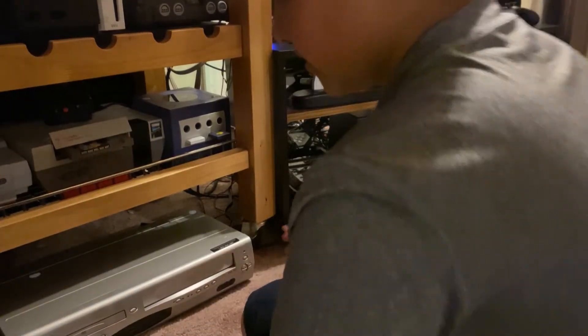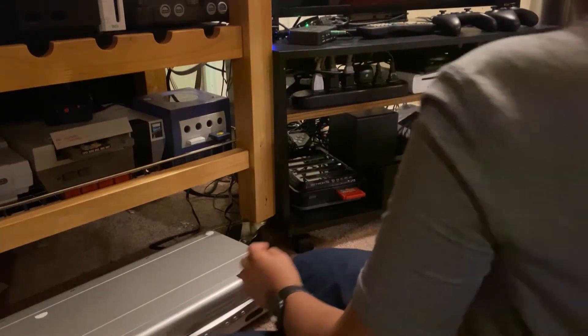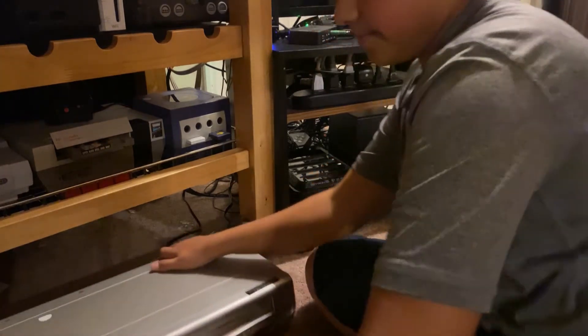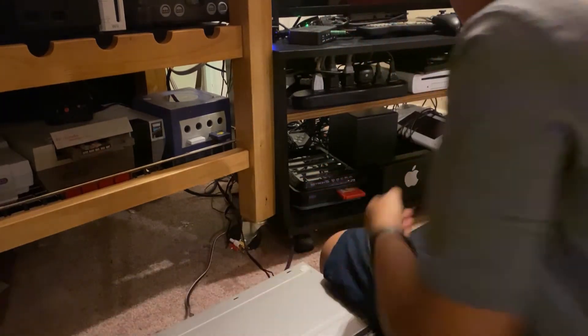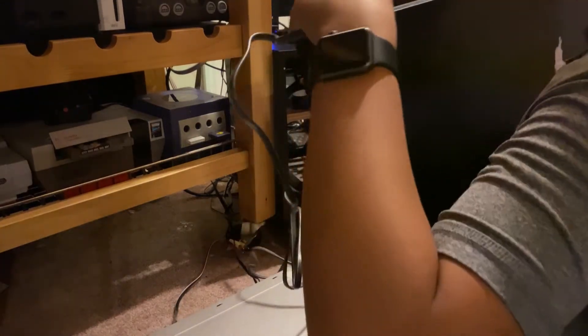We are here at my setup. Normally I'd have my DVD player — my old one — right sitting on top. But since this thing is ginormous, the DVD player now goes under it. This thing's huge.